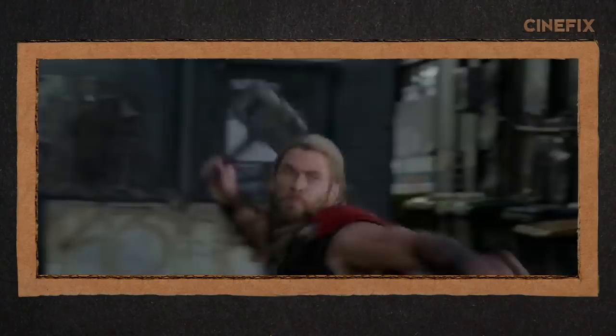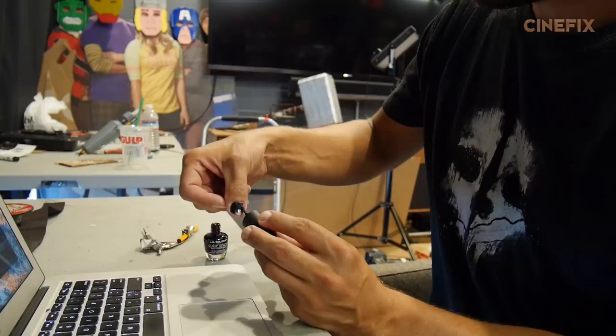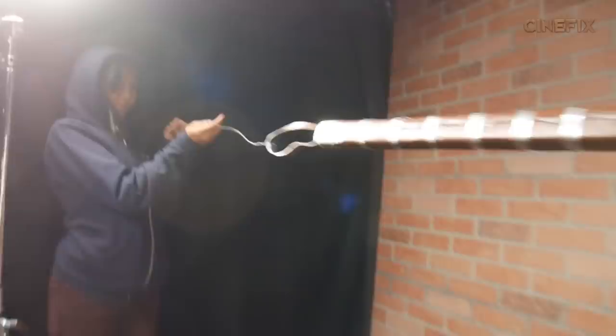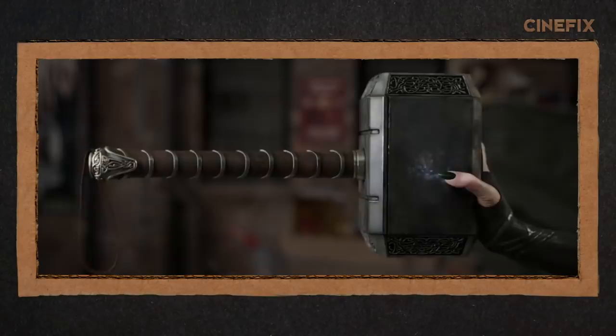We don't have Nahr today for the hammer-catching scene, so Mark has painted his own thumb and he's going to be catching his own hammer in this shot. We have a fishing line attached to the end and Angela is going to be pulling it from that end — and we're going to reverse the shot. Most people aren't worthy enough to even hold Thor's hammer, but Hela destroys it.